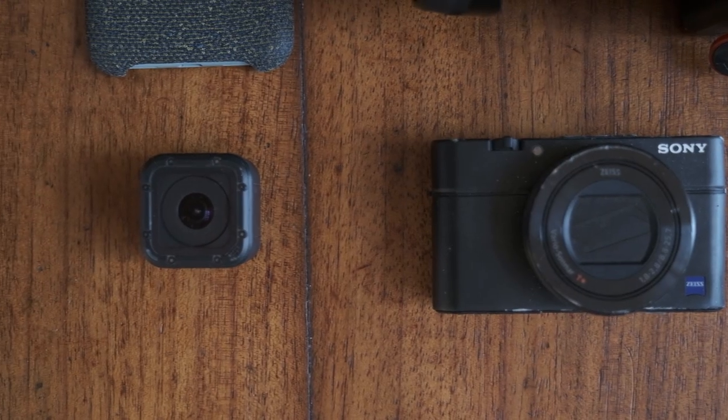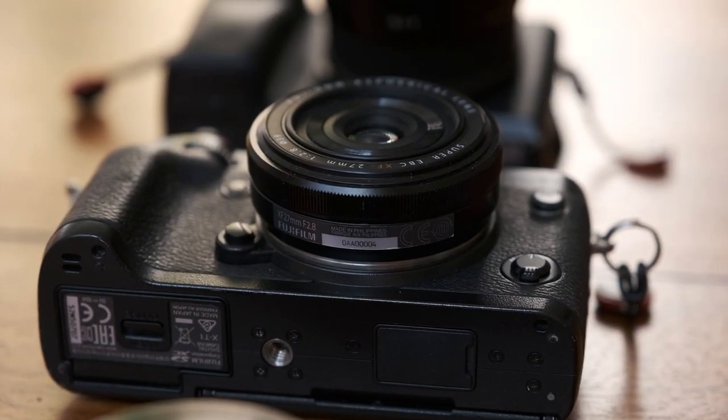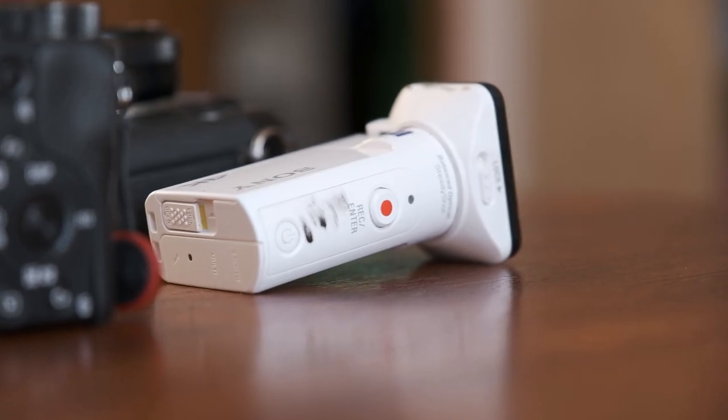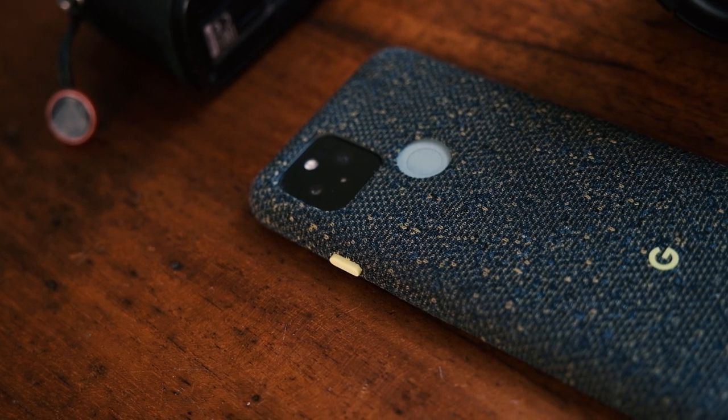But that's enough about me. Let's go back to the core question: what is the ideal camera setup for cycling? This video is going to run through the most important factors you need to consider, and then I'm going to run through all the different types of camera that could be suitable for you to take out on the bike.